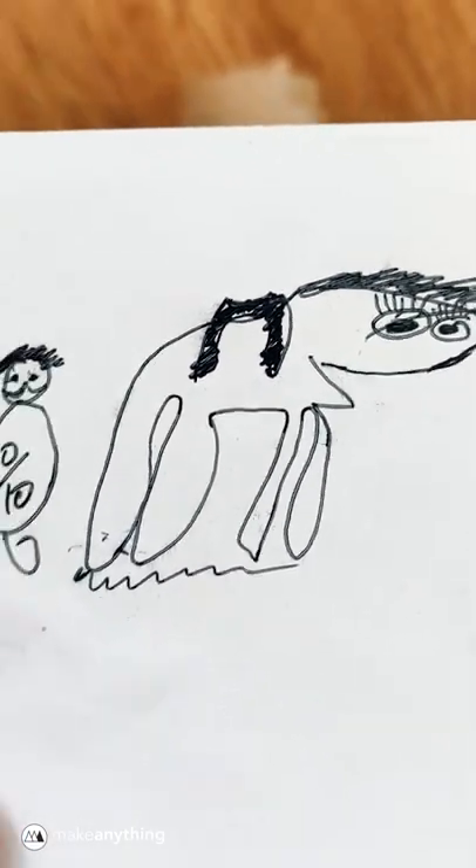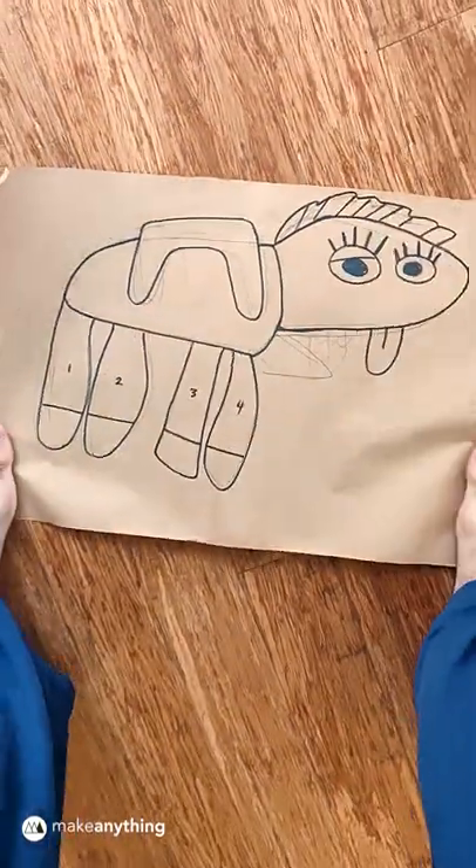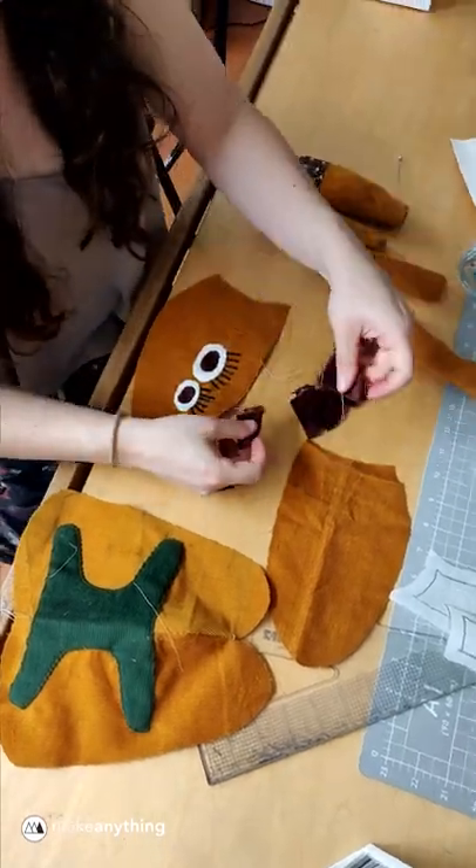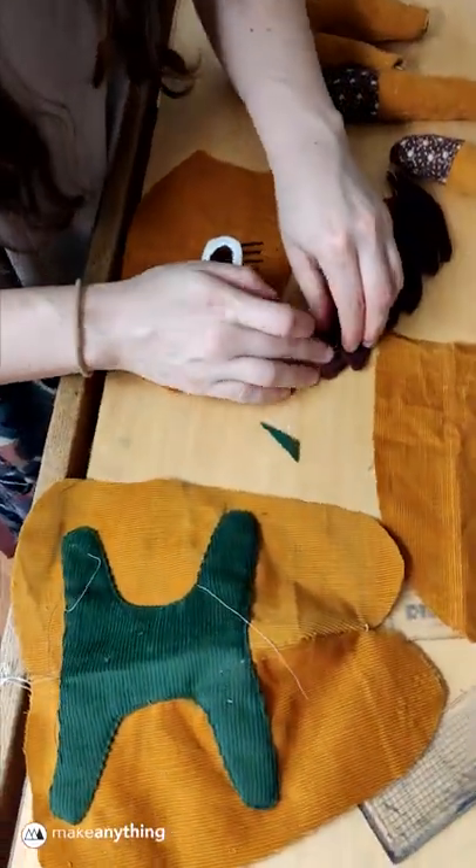My brother-in-law drew this very charming horse. So Natalie and I decided to make it into a stuffed animal for his newborn daughter. First we enlarged the sketch, then cut it out of fabric, and Nat worked her magic.